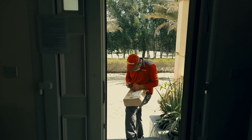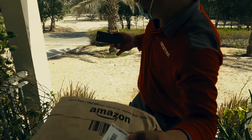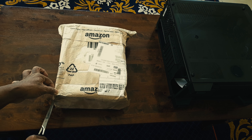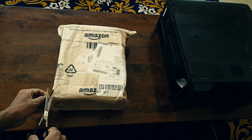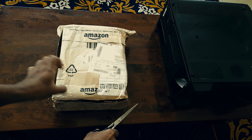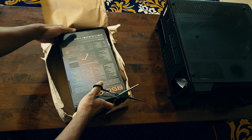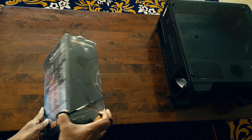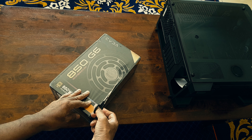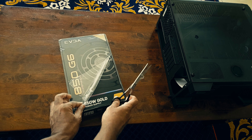This is the EVGA Supernova 850 G6 power supply, 850 watts, fully modular. The reason I bought this was so I could run a 5950X together with a graphics card, which needs a very strong power supply. So I completed the build and did run the PC.